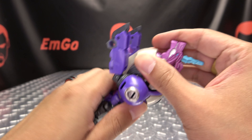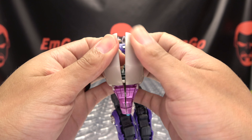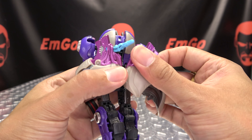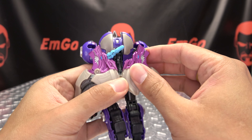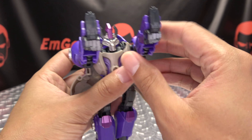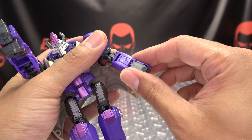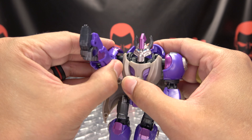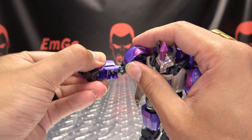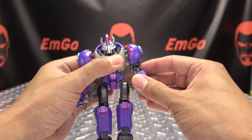Now take this whole section here, just pop it up and over, split it down the middle, and rotate this section up and push all that against his back. You can remove this piece if you want to, but I leave it on. Then just untab his arm, bring it down, flip up the paw, rotate the forearm. Same thing on the other side — untab the arm, flip up the paw, rotate the forearm, and get everything situated however you like.